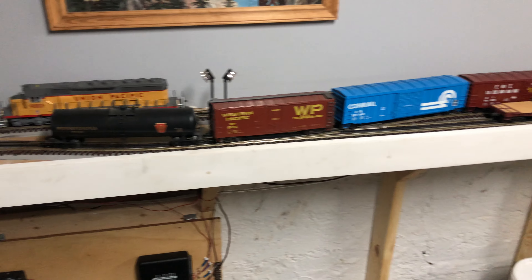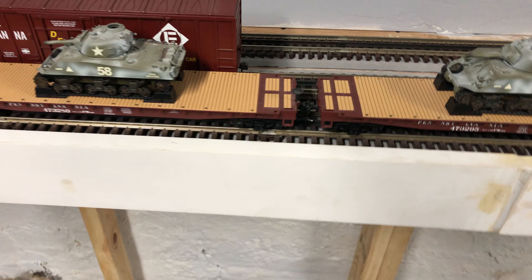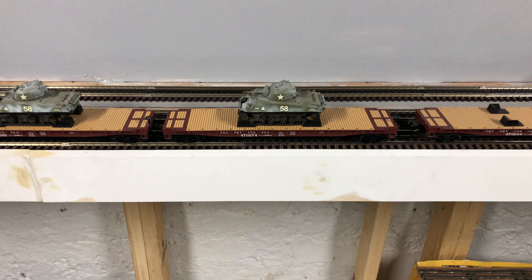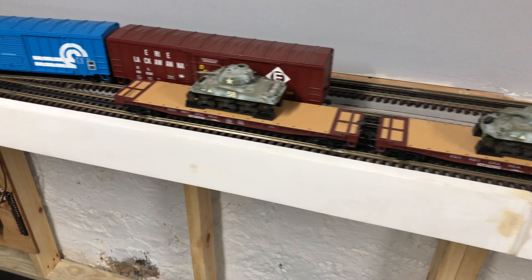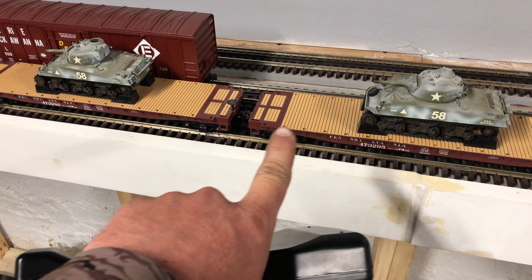I have gotten all the rest of my couplers in — my KD 740s, which is what I use. I've done this car and the back end of this one. I had this first car and the front of this second one already done.